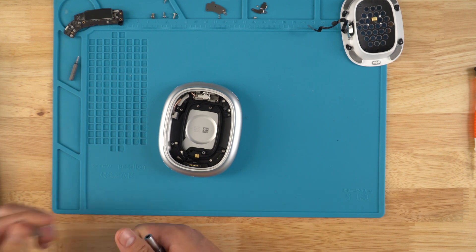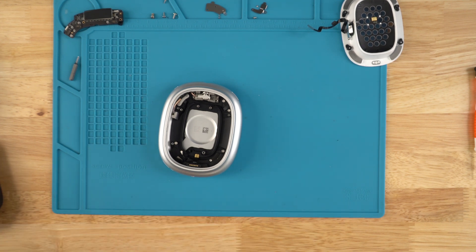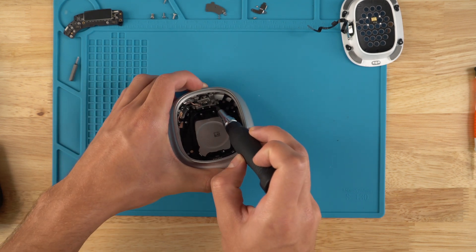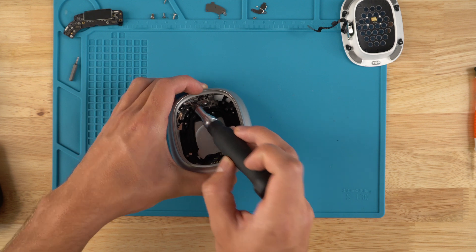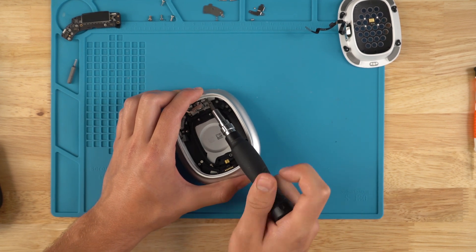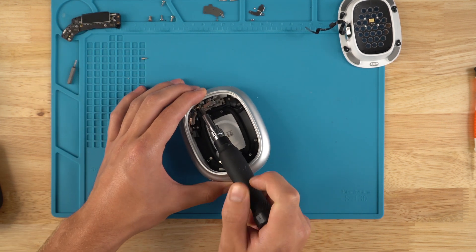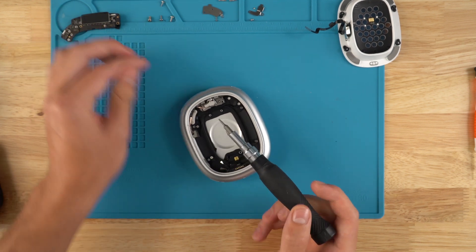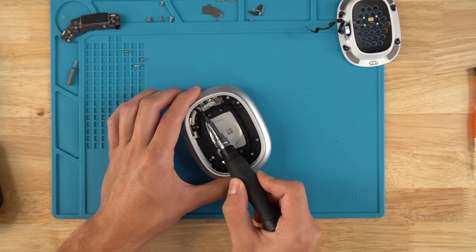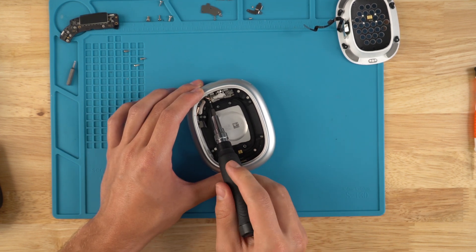You can use a T4 bit, but there's a high chance of stripping these four screws that keep the headband jack down, so I like to use a T5 to play it safe. Now I'm going to start unscrewing these — there's one, there's two, three. That ribbon was kind of in the way, so I just pushed it out.